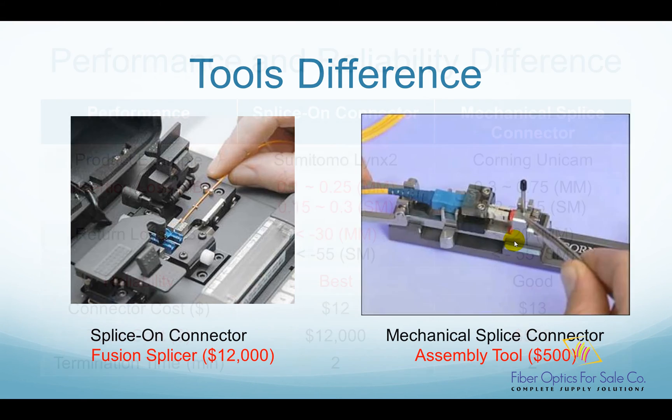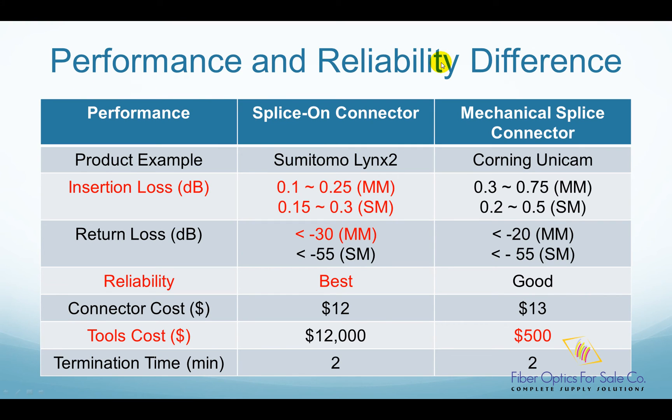Here is a summary on the performance and reliability comparison between splice-on and mechanical splice connectors. Splice-on connectors have better insertion loss for both multi-mode fiber and single-mode fiber. They also have better return loss on multi-mode fiber. In the reliability comparison, splice-on connectors have the best reliability, as good as traditional factory-made adhesive and polished connectors. Mechanical splice connectors have pretty good reliability, but not as good as splice-on connectors.